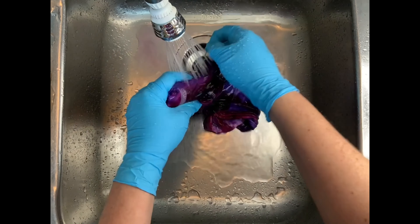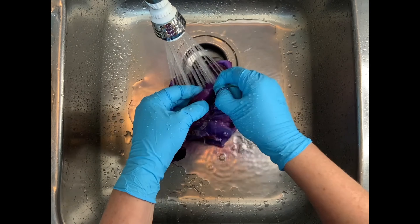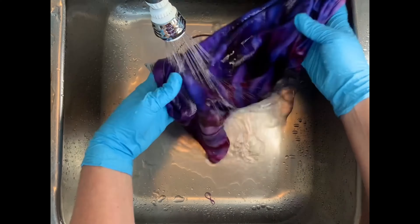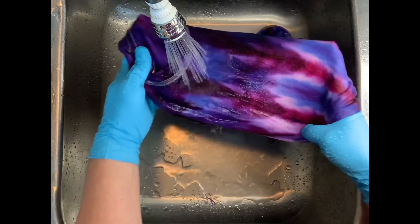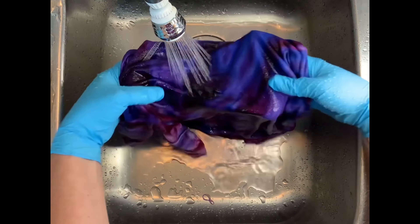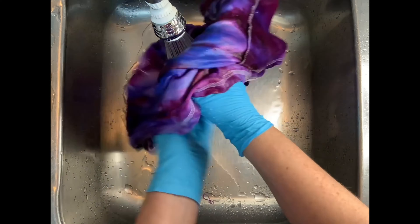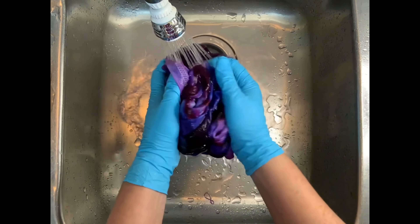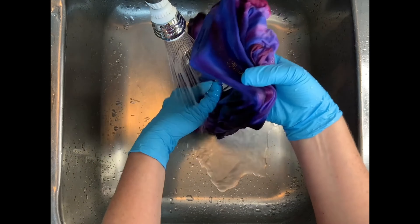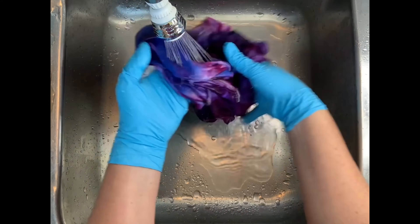From here, I take it to the washing machine and do however many hot water cycles it takes until the hot water cycle is clear. I take a little clear cup, scoop it up and look at it, and when the water is clear, I know I'm ready for my final hot water cycle using Milsoft. Milsoft brings softness back into the fabric after the dyeing process, and I get both of those from Dharma Trading Company. Then I put the projects in the dryer, iron them, and we come back and see the results.